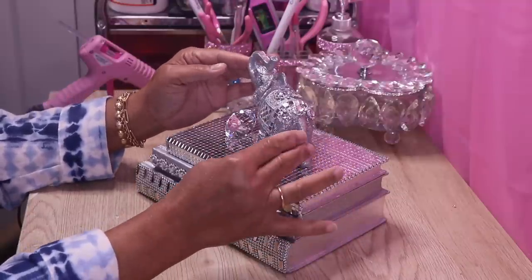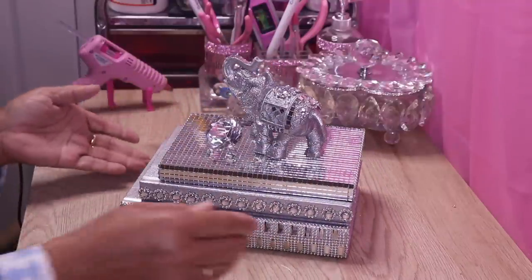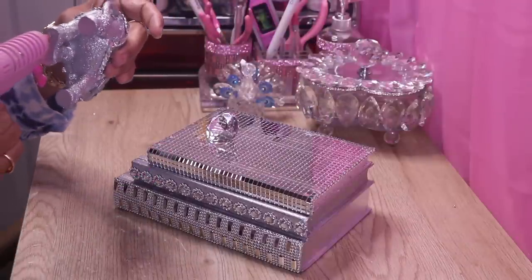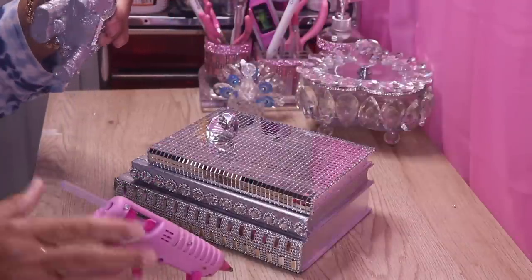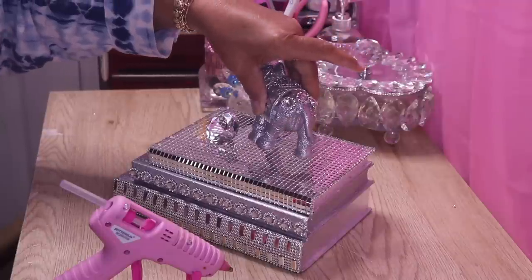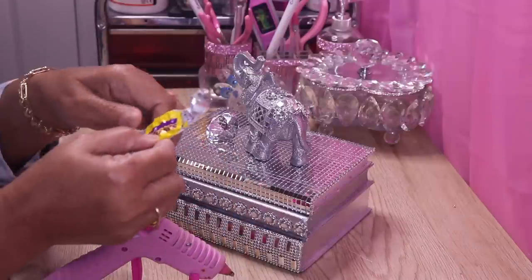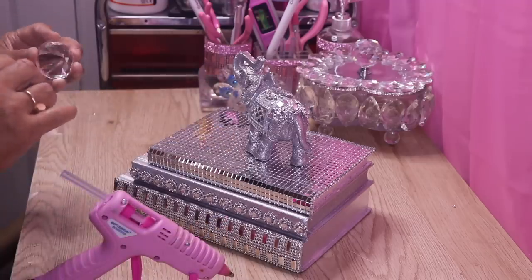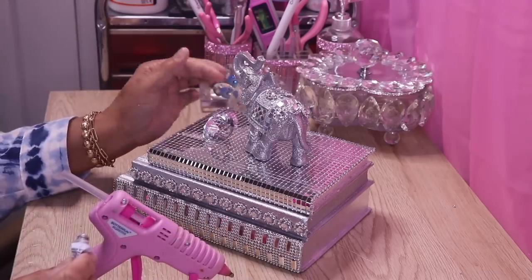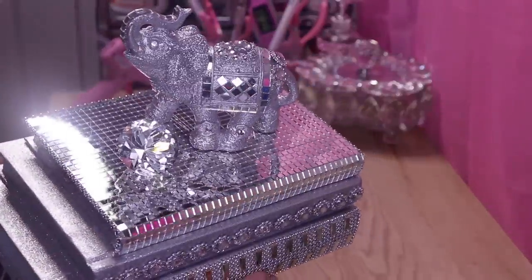I think I want it to angle like this and then have my stone like that. Isn't that cute? I'm going to hot glue it down so it's not permanent and I can remove it if I want to. If you want to make it permanent, try using Gorilla Glue. I'm going to glue the diamond on with Fix All glue because hot glue will make the diamond look cloudy.